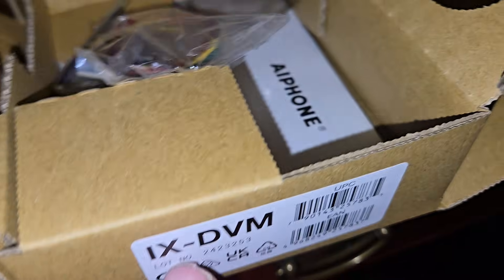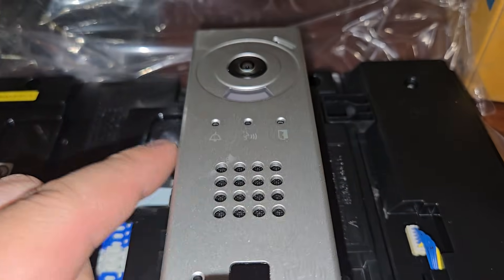We're looking at the AI phone — the iX series DVM. This is the DVM for mullion.